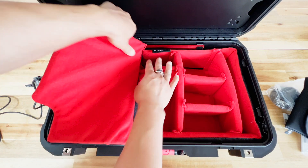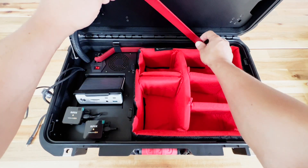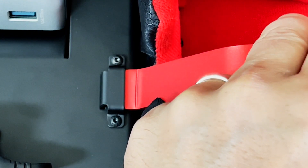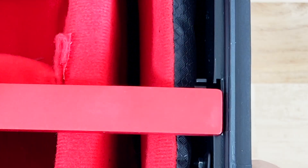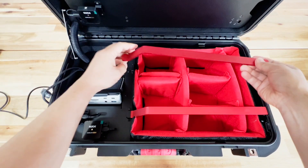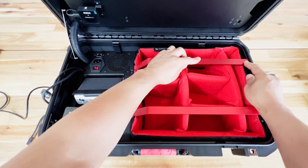Let's remove this protective flap so we can demonstrate the next step. We're going to use the two aluminum support rods and put one end into the support bracket while the other end goes into the bracket on the other side. The same goes for the other aluminum rod — put it in one side and then slot it in on the other side.